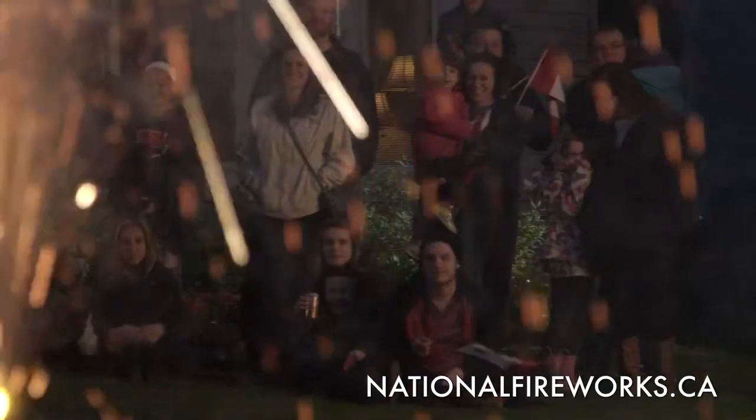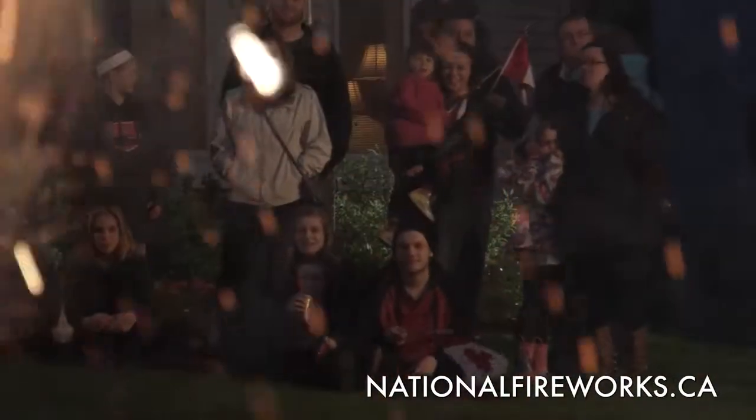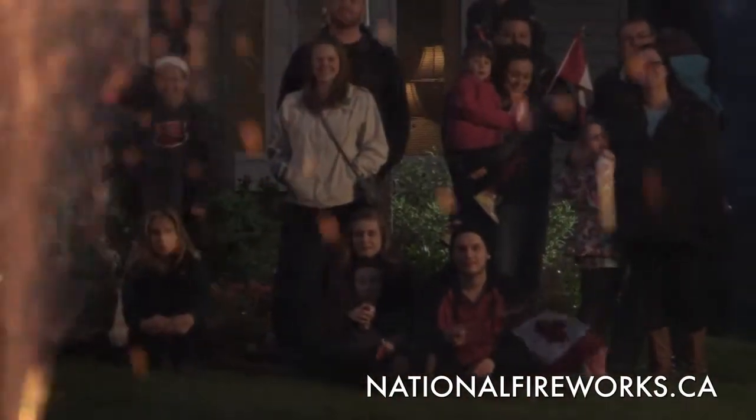The warning label will outline the recommended distance needed for your display. Select an area that's free of obstructions and make sure that your crowd stays well back.